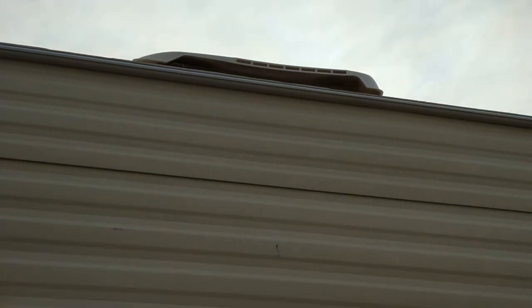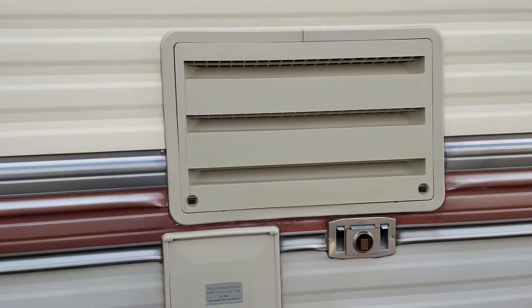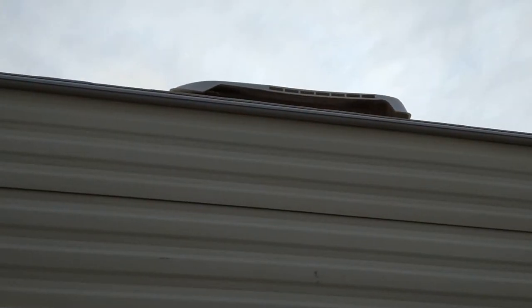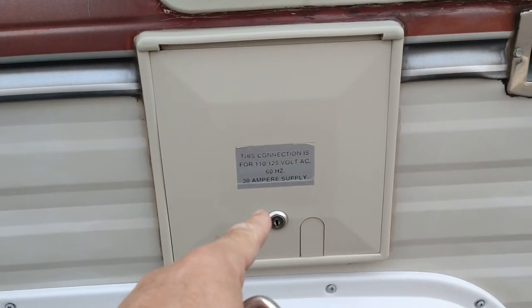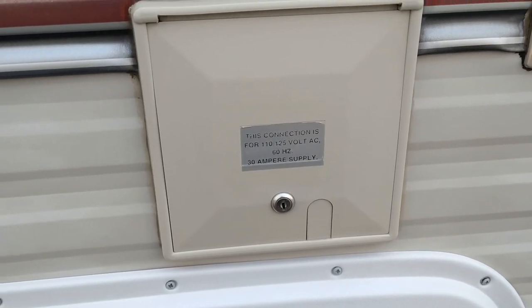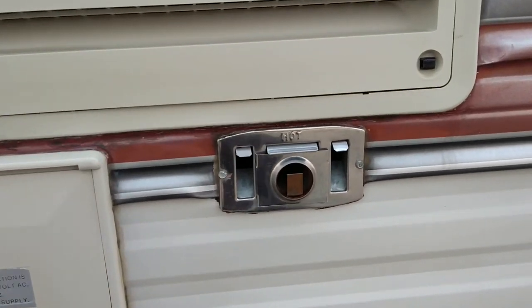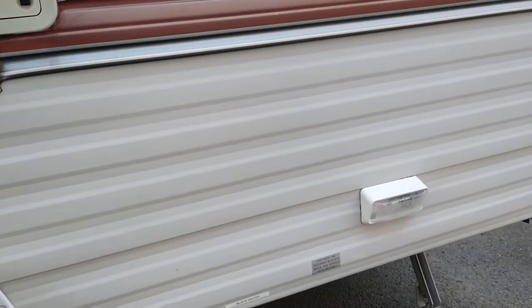Here's the backside of the refrigerator vent — air comes in through here and exhausts off the vent on the roof. If you have a coach with a slide-out or a pop-up camper you may be used to seeing two vents, but having access to the roof is the best way so hot air can go out the top. And here's your connection to plug into shore power — 120-volt, 30-amp — with a plenty long cord in there.